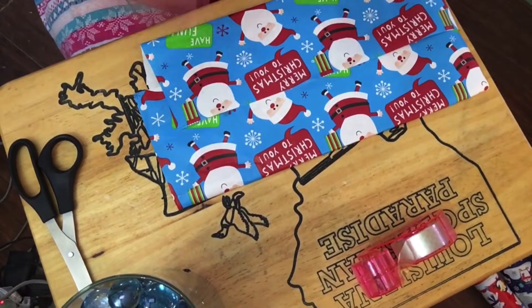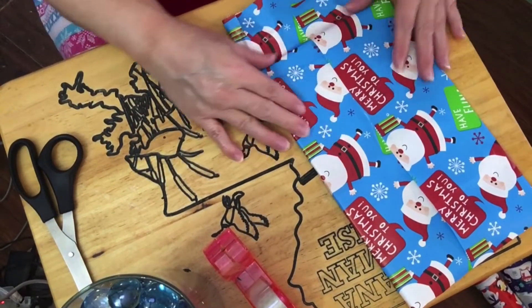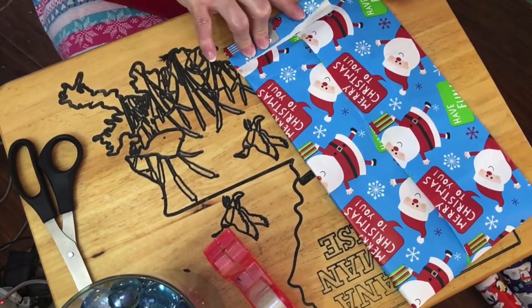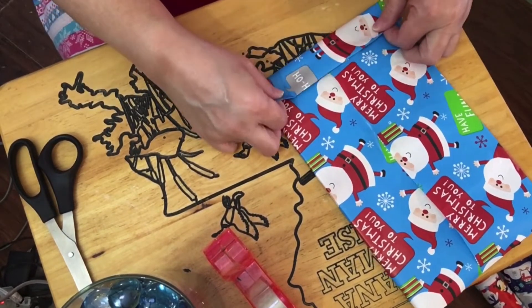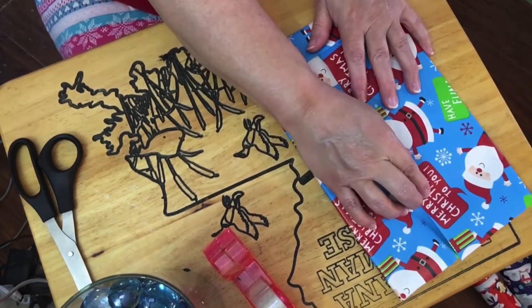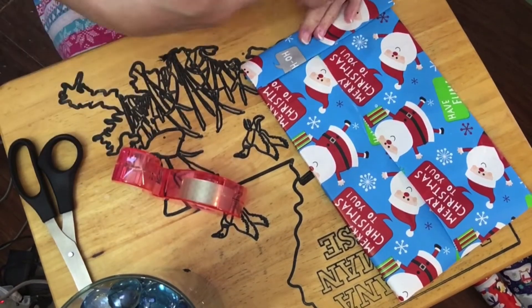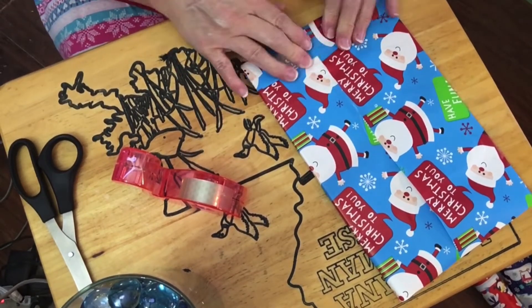Nine days before Christmas — I'm not going to do it on the 25th so the 24th will be the last day of the advent calendar. I usually in the past did it through the 25th, but it's kind of short to do the turn-down corners — that's what made me tear that other one. So anyway, I usually like to include the 25th too, the day of Christmas.